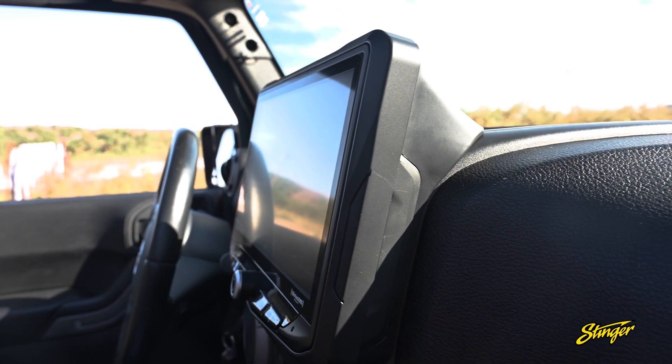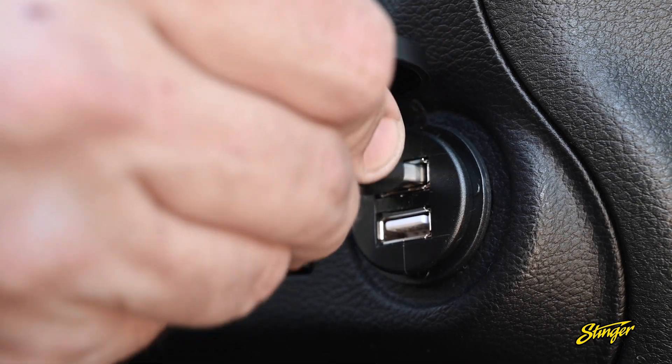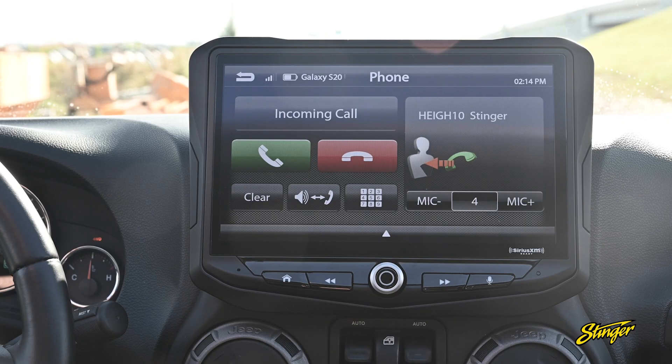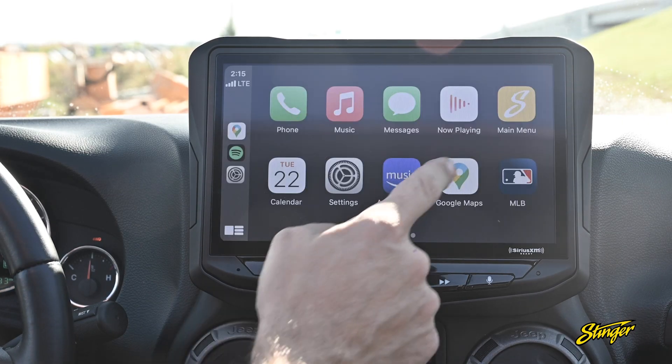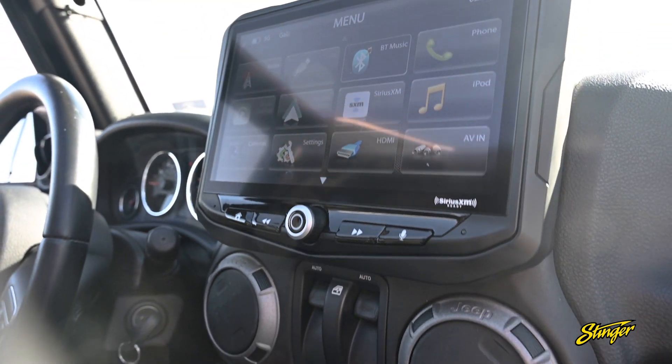We're going to be installing the Stinger Heighten 10-inch multimedia infotainment system, and with that we're going to be adding two USB ports, Bluetooth for calls and streaming, Android Auto and CarPlay, and on top of that we're going to be adding a 10-inch HD touchscreen display that we have over Jeep.